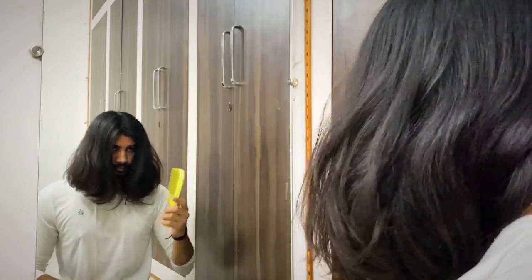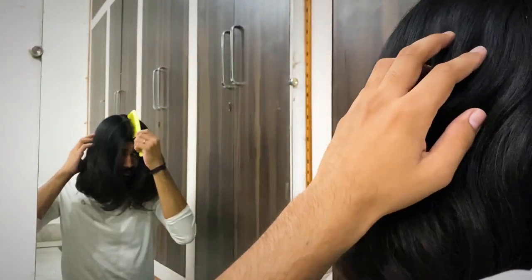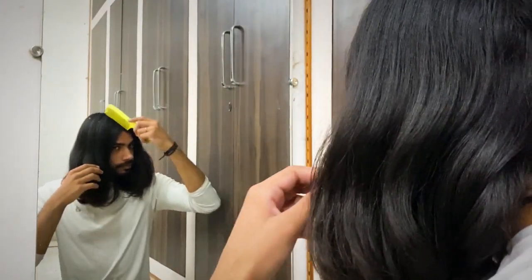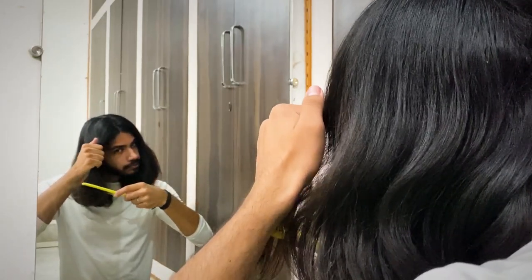Now I'm using a comb to push the hair to the desired location so that it stays there throughout the process. Take a small partition of your hair and run your comb through that.